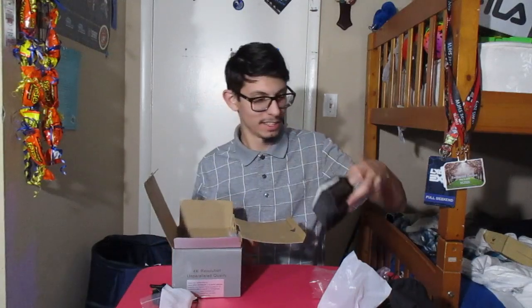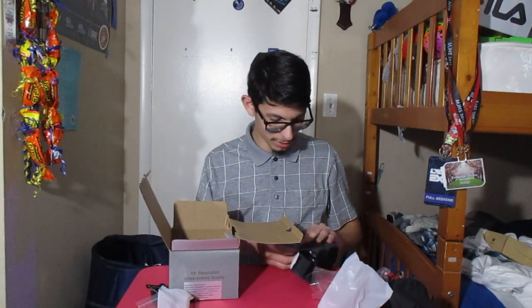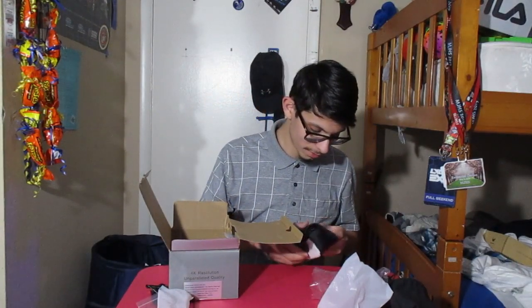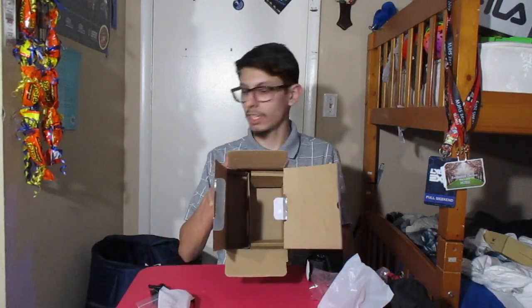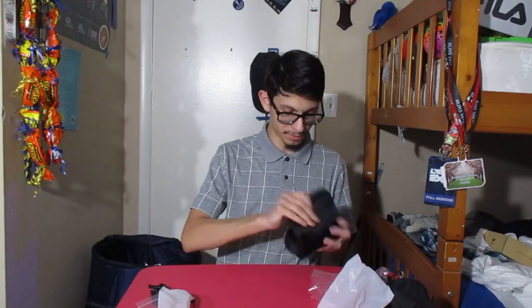And the main event, guys — check this out! Oh, that's pretty cool. But why is it not in one simple bag? There's nothing left in there, so I'll put this down and open this up. Wow, this is super shiny! I thought it was going to be smaller, but it turns out it's actually really big.